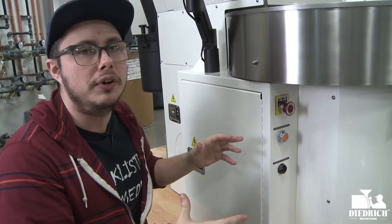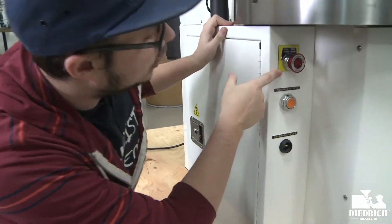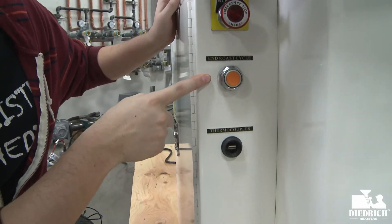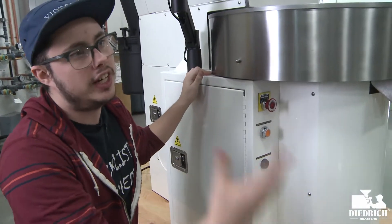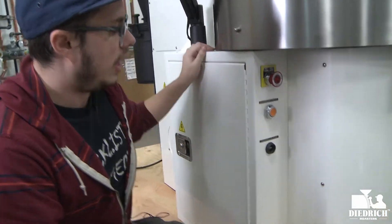Because of everything and how we build it, it's completely different. So if you look on the side here, here's your emergency stop, and then right at the bottom here we have our end roast cycle, which exactly as it says, ends your roast if you need to before the automation ends it or for any other reason.